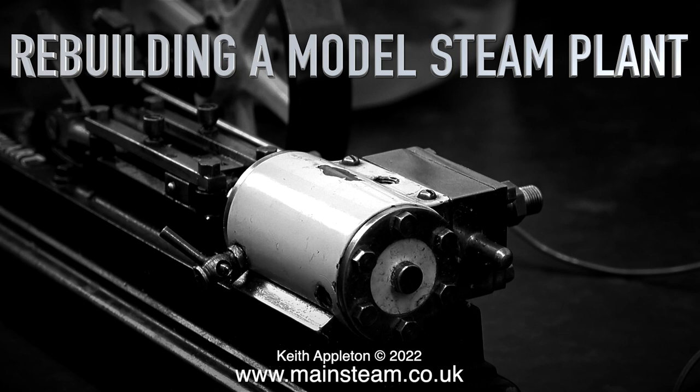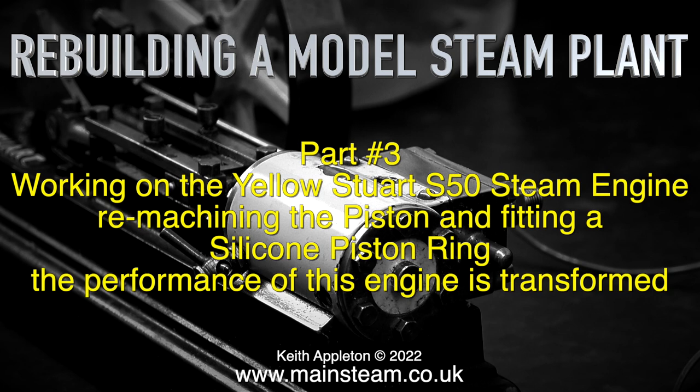Rebuilding a model steam plant, Part 3. Working on the yellow Stuart S50 steam engine, remachining the piston and fitting a silicone piston ring. The performance of this engine is transformed.